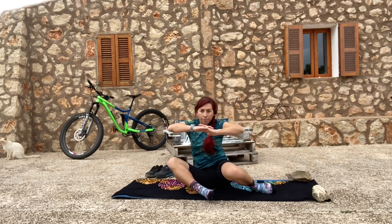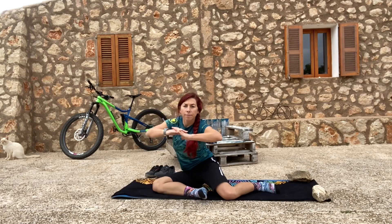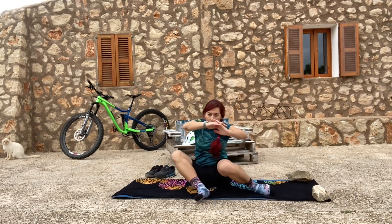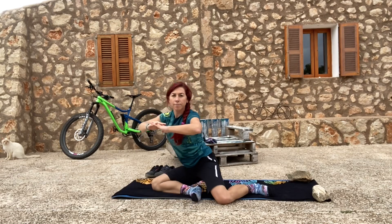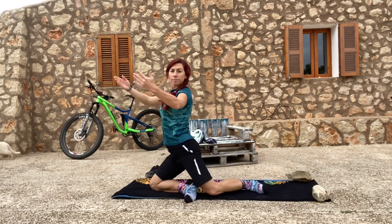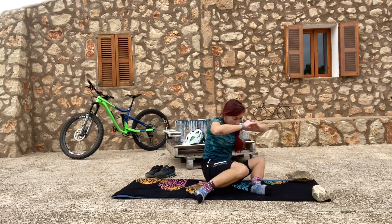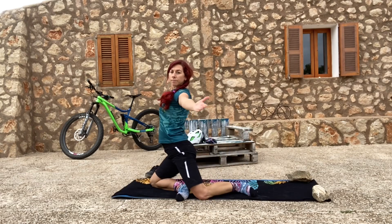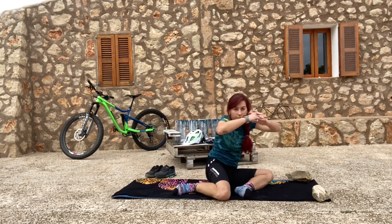There are different levels — this one is already level two with getting up, and you can also add some chest mobility, which I'll be demonstrating now. Always go only as far as you feel well; this is your workout so you should feel good. If you want to stay with level one, that's totally fine.